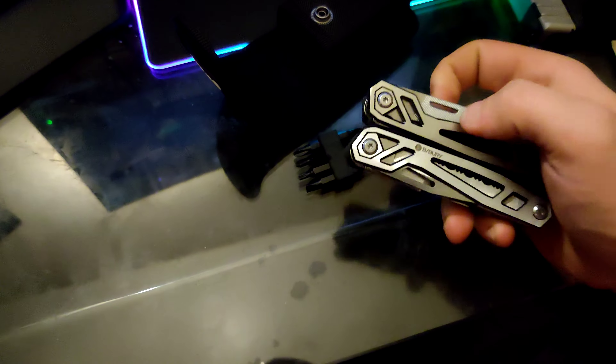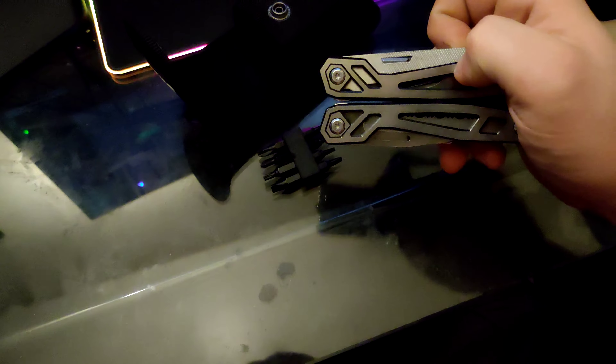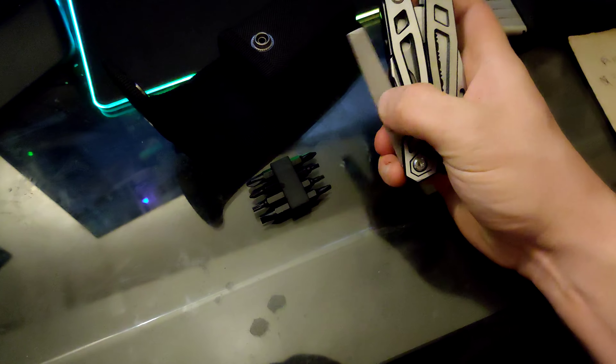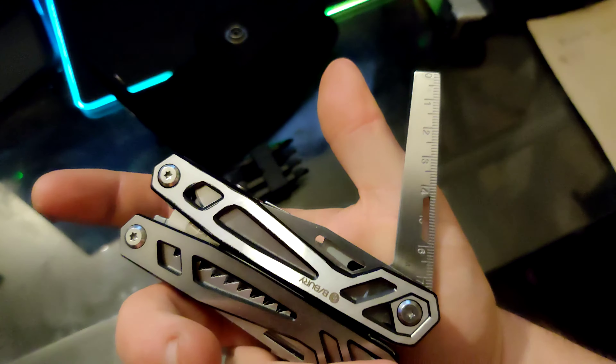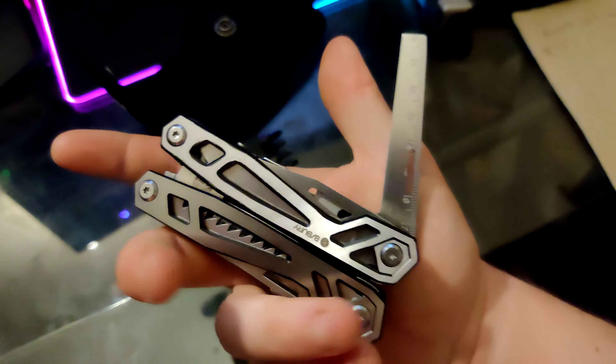Then it has a file — it is a nice little file. The edge is also a file, and the other side is a seven centimeter ruler. Kind of cool, right?